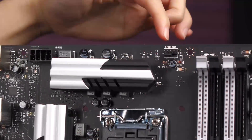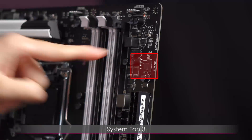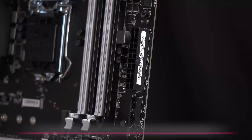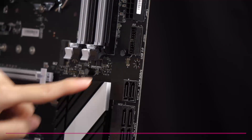Here's a closer look at CPU fan one and CPU fan two. On the right edge is system fan three, and beneath that we have the 24-pin power connector, and below that the USB 3.0 connector.